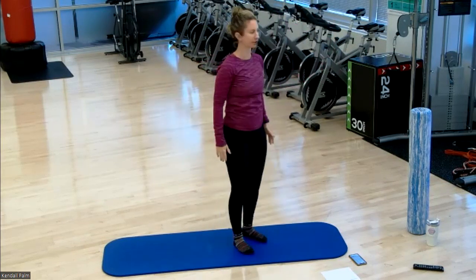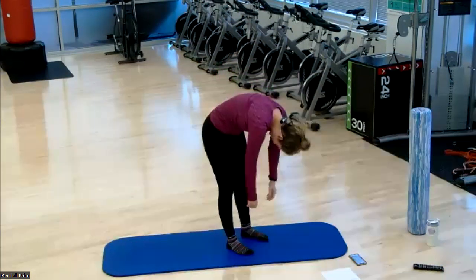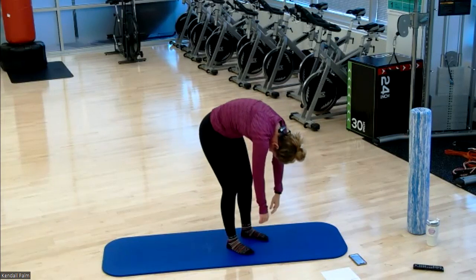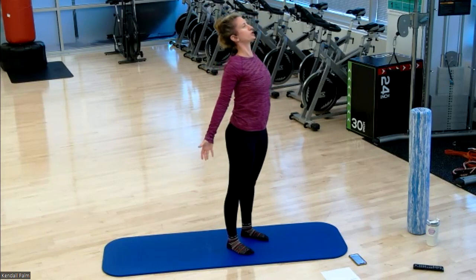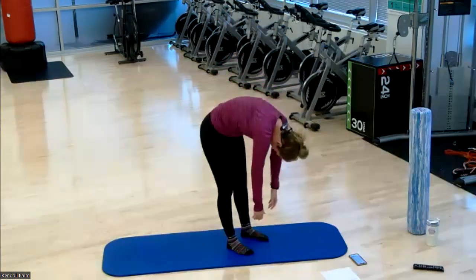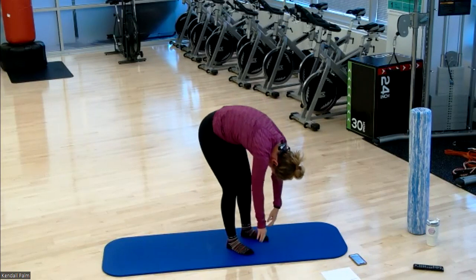Place your feet about hip distance apart for a nice roll down. You're going to nod your chin and roll it down one vertebrae at a time. Soft bend to your knees. Pause here at the bottom. Take a deep inhale, and as you exhale, roll it back up one vertebrae at a time.